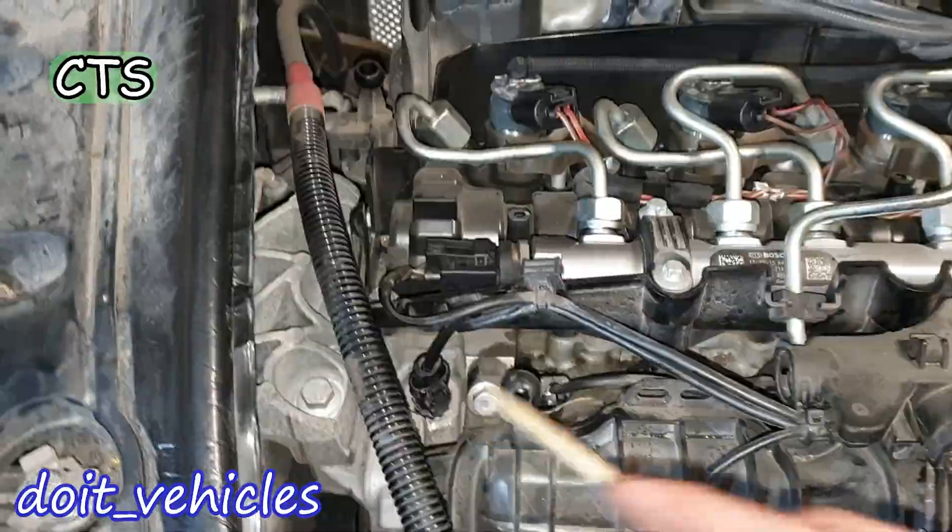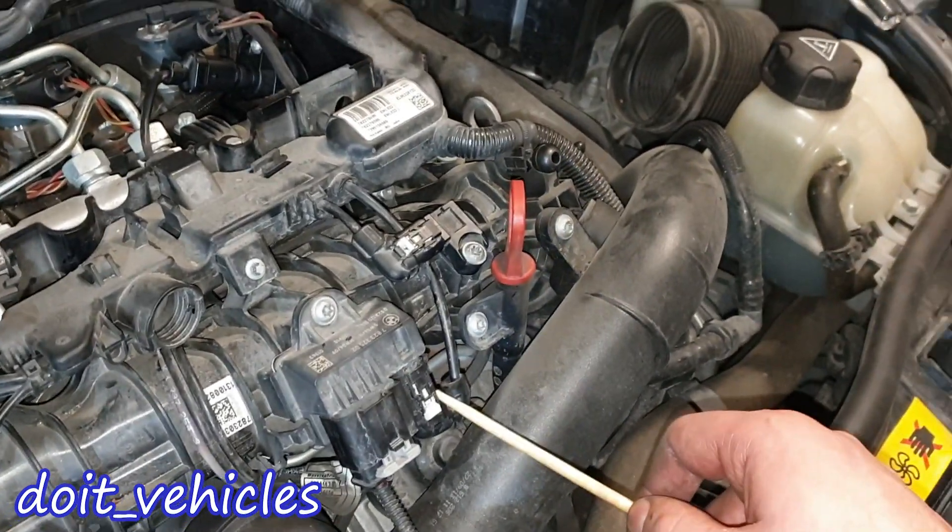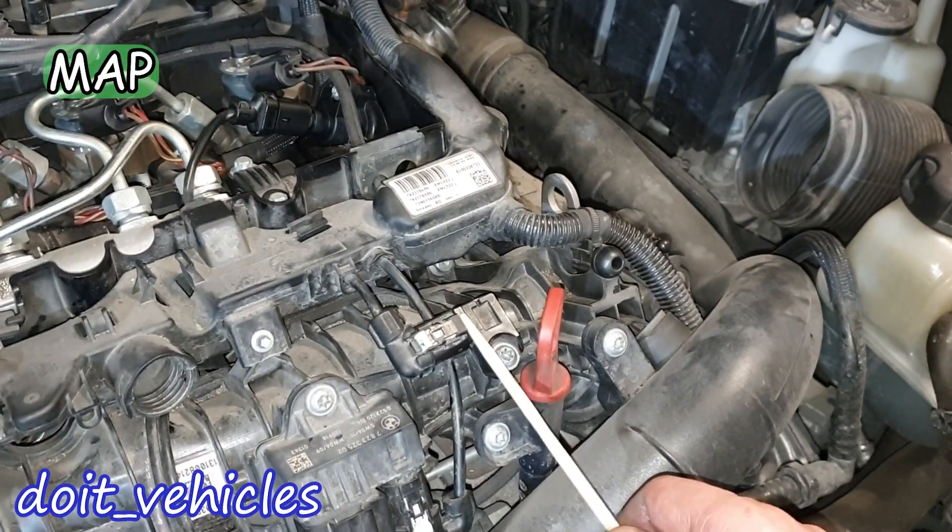Here is the coolant temperature sensor. And then we've got here the glow plugs. This is the glow plug relay, and this is the connector for the control side of the relay. We've got here the manifold absolute pressure sensor.